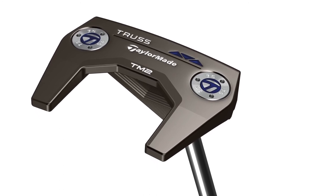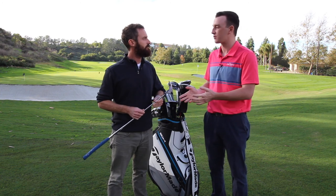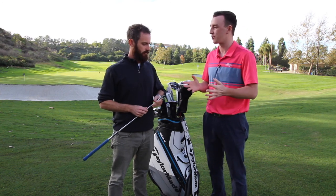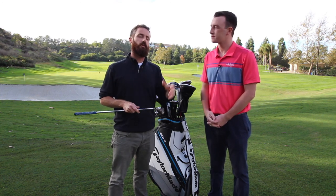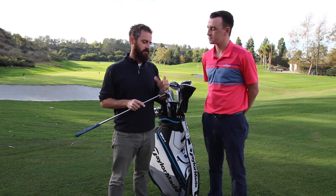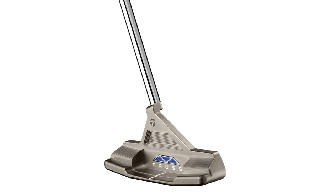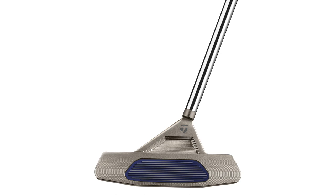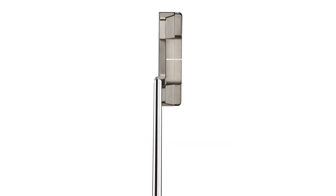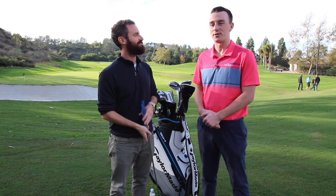Pure Roll technology has been a staple in TaylorMade putters for a while now, and that's back in Truss as well. So what are golfers going to see from Pure Roll? It's not going away. When we get in the lab and test on the Quintic system, it just gives a more efficient roll — it gets your ball into forward motion quicker, reduces backspin. Any time you can do that in a product, it's not something we can take out. So Truss does include that as well. Well, thank you for joining us today — this was some great stuff on the TaylorMade Truss Putters.